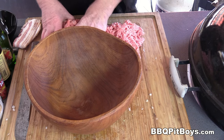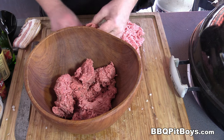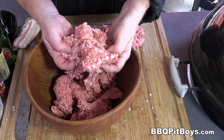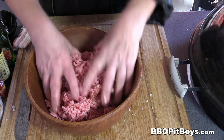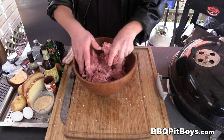Here I've got two pounds of ground chuck — use chuck whenever you can. And here I've got one pound of pork sausage. And to make this a classic meatloaf, I've got one pound of veal. We're gonna mix it up, and you want to handle it gently. You don't want to overwork the meat.